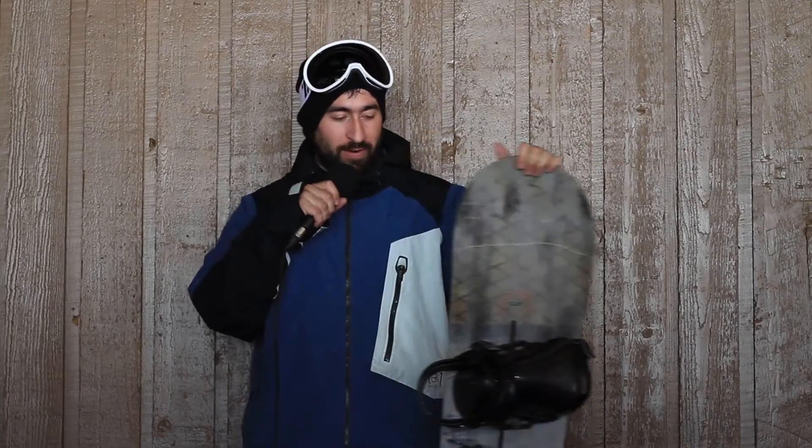Hi, it's Jake from The Source on 11th. Hey, what up? Dave from The Source in Edmonton. Just took the 2016 Burton Antler 154.5 out for a run.